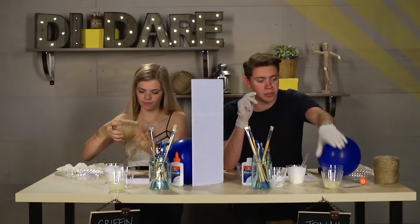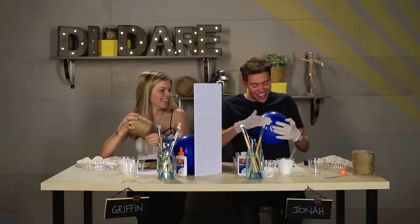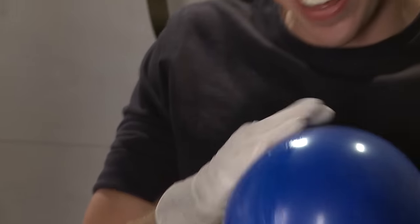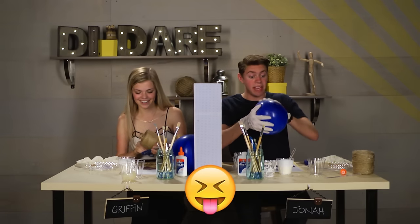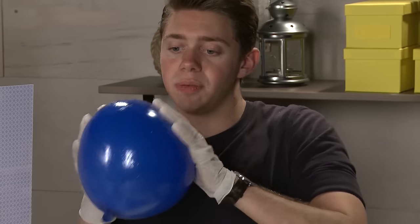Cover the balloon with petroleum jelly. It's so ew. Have you ever done that thing where you put like Vaseline on a watermelon and try to hold it in water? Yes! It's actually like low-key fun. It's not low-key anything — it's high-key amazing. True. I feel like I'm putting suntan lotion on a big blue baby.